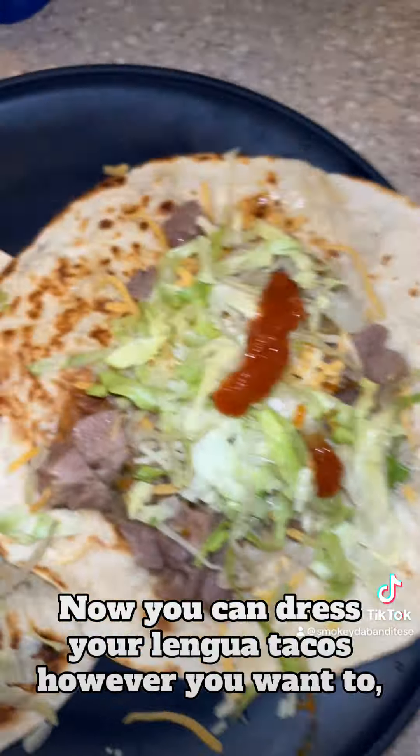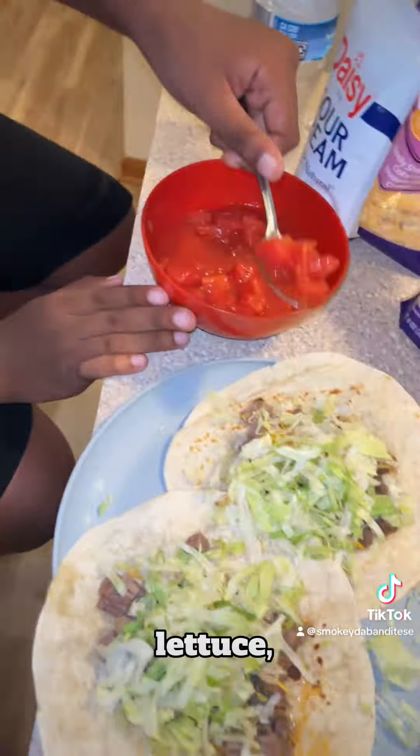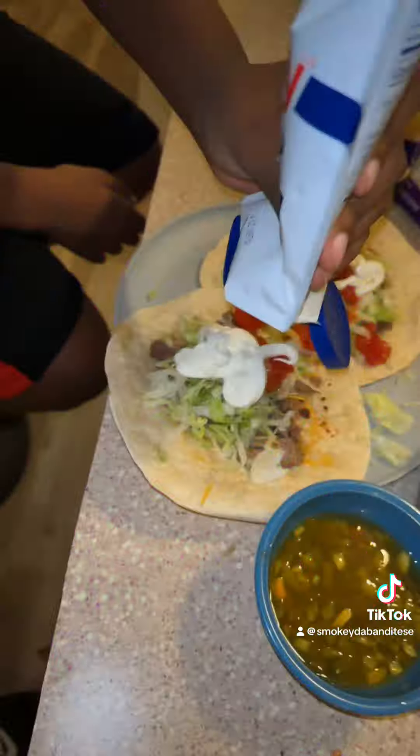You can dress your langwa tacos however you want to. We just use the basics: lettuce, some salsa, sour cream, some cheese, some peppers.